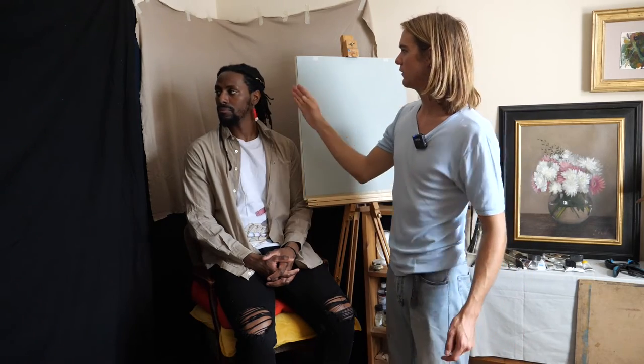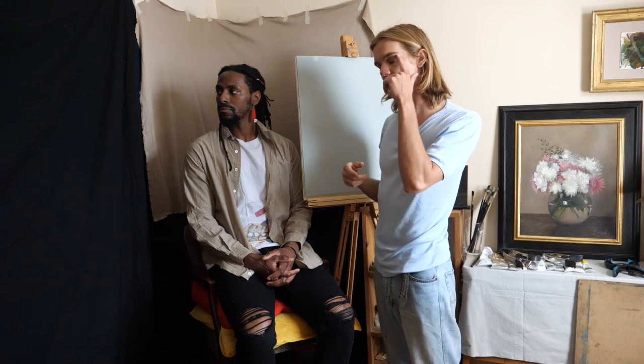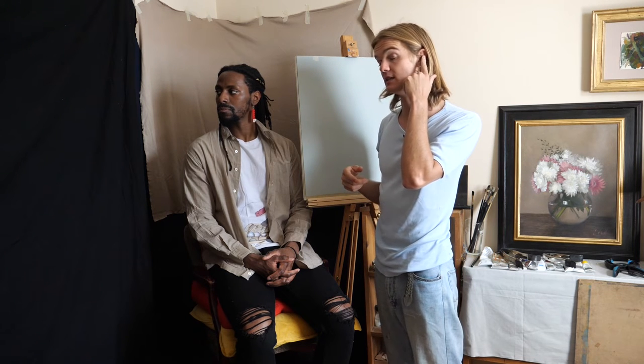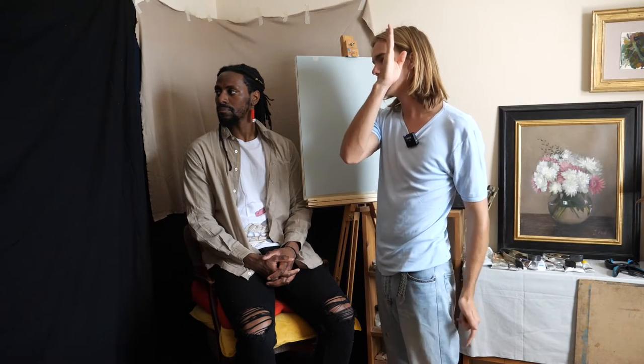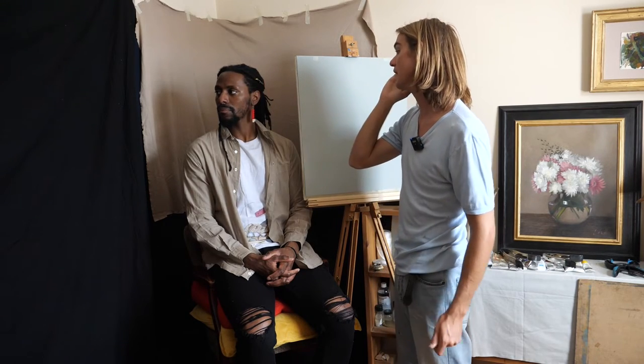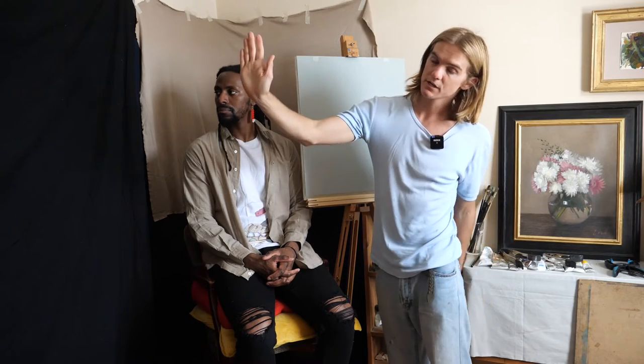So now I have my canvas. If you're doing a life-size portrait, you want the canvas to be lining up somewhere between his temple and his ear. If you just line up the painting somewhere within that range, it'll be a life-size portrait. The farther back you go behind the head, the bigger than life-size it's going to be. The farther forward you go, the smaller it will be.